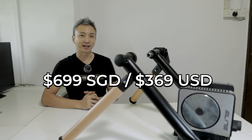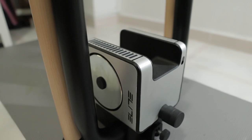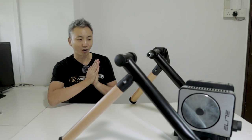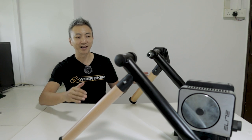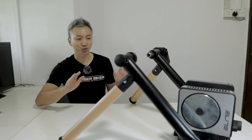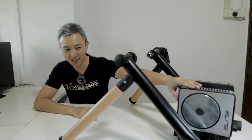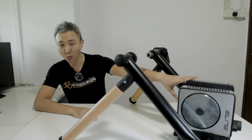Priced at $699 Singapore dollars, the Elite Tour at first look is that it looks beautiful. The design is very modern and it merges seamlessly into your home furnishings. If you have modern furnishings, this thing will make your home look even nicer. It doesn't look anything like a traditional wheel-on trainer. The roller unit is very compact and beautiful — it looks like a toaster. That's why some people call it the Elite Toast.